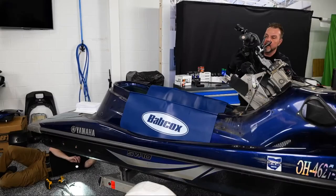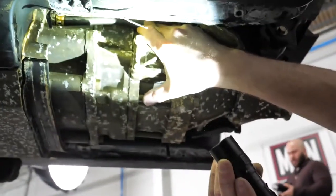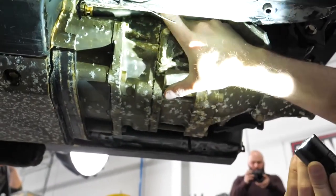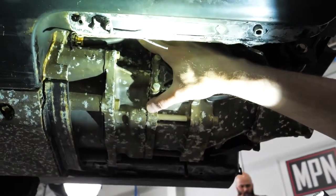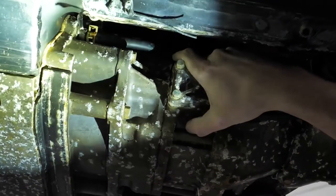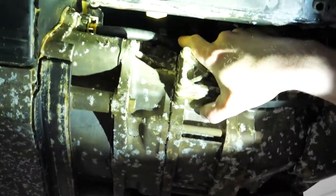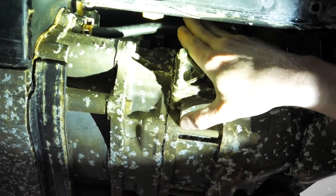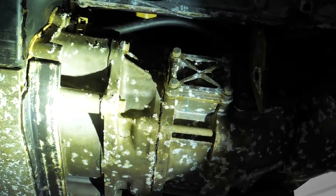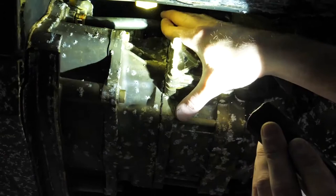I think I know why the speedometer isn't working — it's completely gone, it's missing. The owner told us the speedometer wasn't working, and this is why: the sensor is completely missing and the wires are sticking out of this grommet, severed off. Chances are it came dislodged and then got ripped out by the force of the craft going through the water.